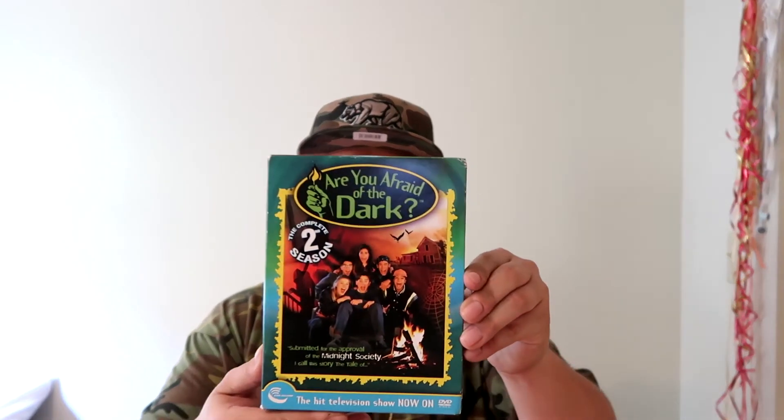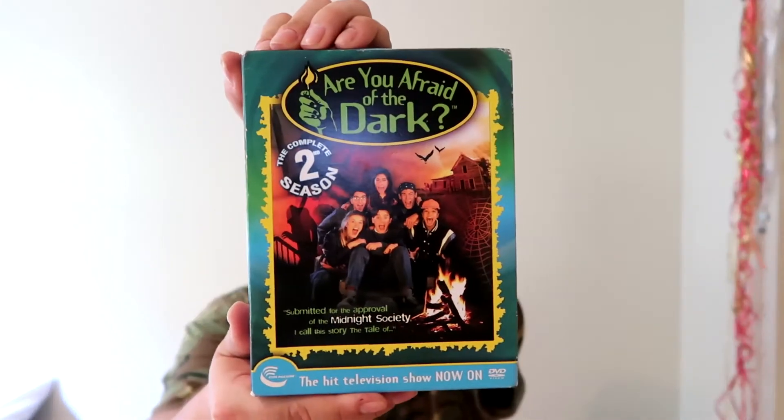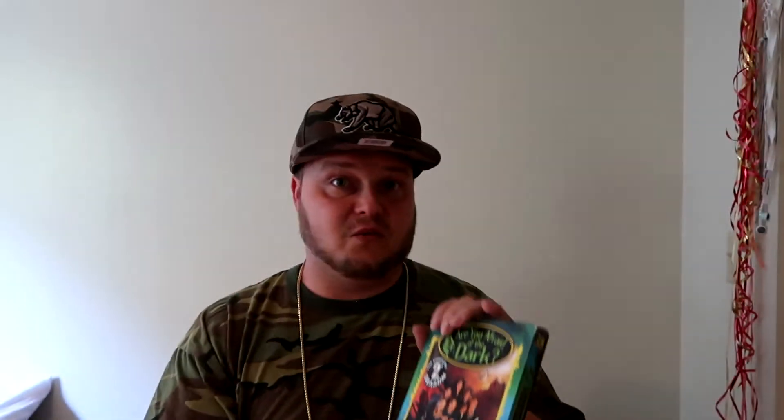Let's get started. Item number one that I got here is Are You Afraid of the Dark Season 2. I already got seasons four, five, six, and seven, so I needed one, two, and three — and here is number two. Sweetness!